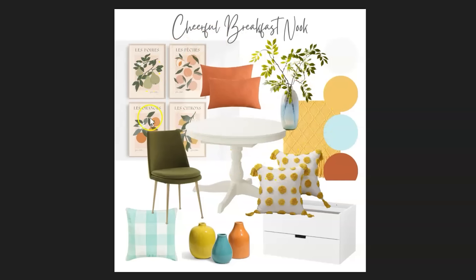As far as the mood board goes, my sister loves these bright, juicy colors — these sort of citrus-inspired colors: yellows, oranges, greens, and blues. So I'm going to incorporate all these fun colors into the design with a beautiful crisp base of bright white to add some brightness and lightness into her kitchen.